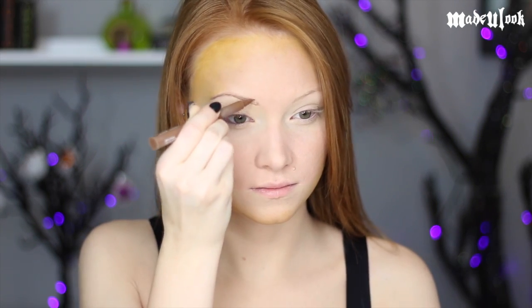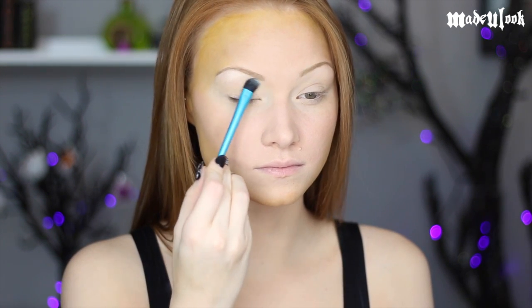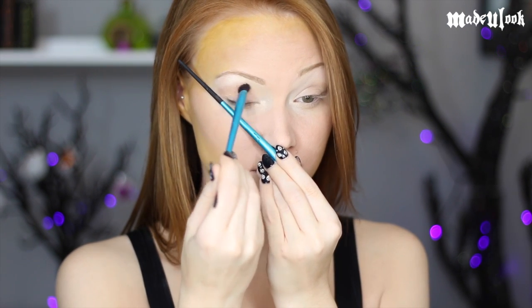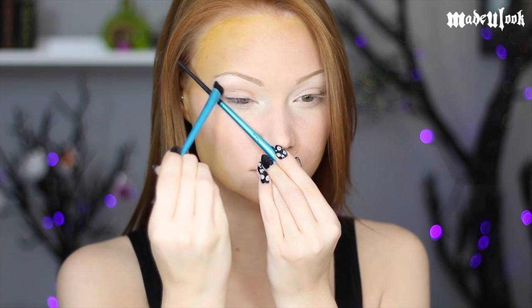Fill in your eyebrows if they need to be filled in, and go ahead and prime your eyes. Now, because there's no names for the colors in the Wild Child palette, I'm just going to tell you exactly where they are. I'm first applying the bottom right white color underneath my brow and then also on the inner corner. I'm then taking a second brush and placing it on an angle on my face to give myself more of a cat eye shape without using tape.